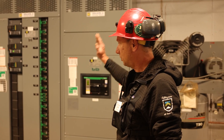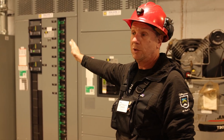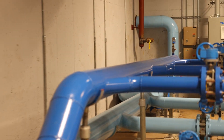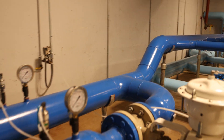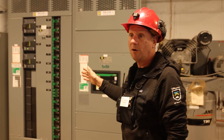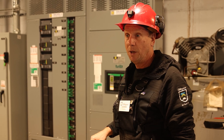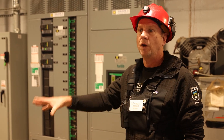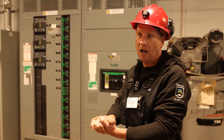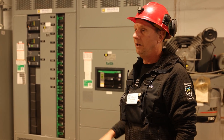So we brought new power in, brand new switch gear, brand new drives for the pumps. The drives are variable speed drives — they're called VFDs. They allow us to throttle the pump up and down. The old style was to just run full speed and then throttle a valve, and it's not very efficient. This is more efficient and it's a lot easier to run.